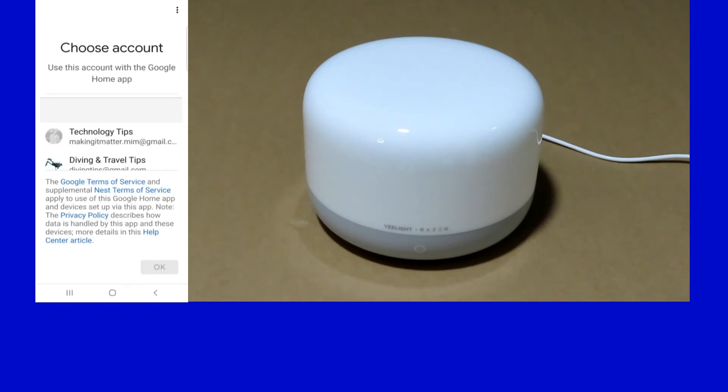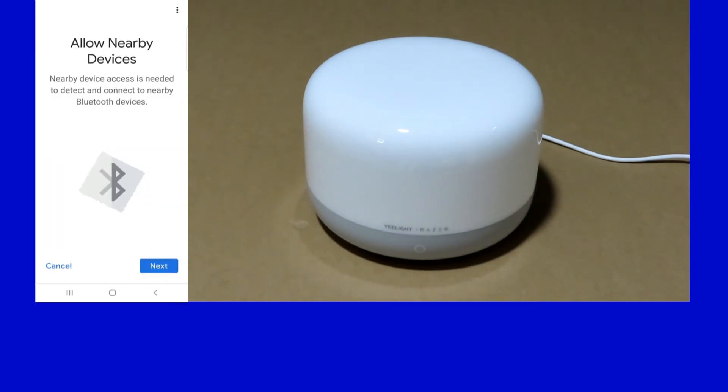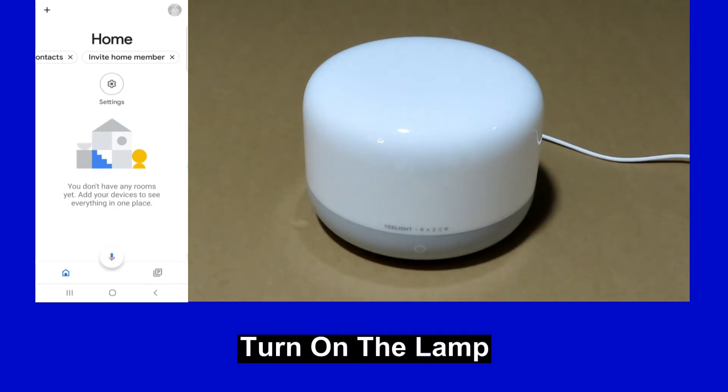Once installed, open the app and let's get started. Let's choose an account. Allow nearby devices — we will cancel for now. Before we add the device to Google Home, let's turn on the lamp.